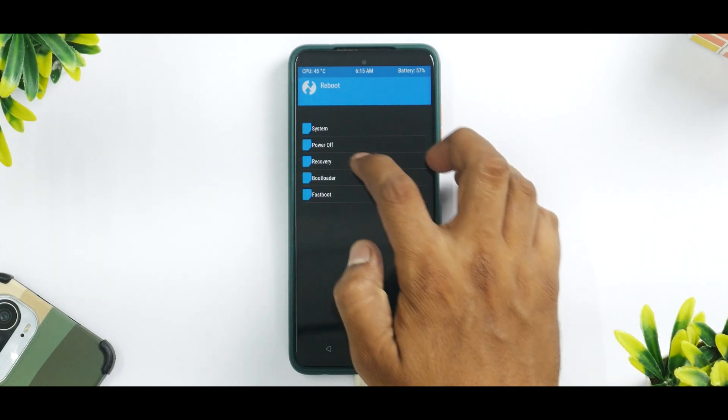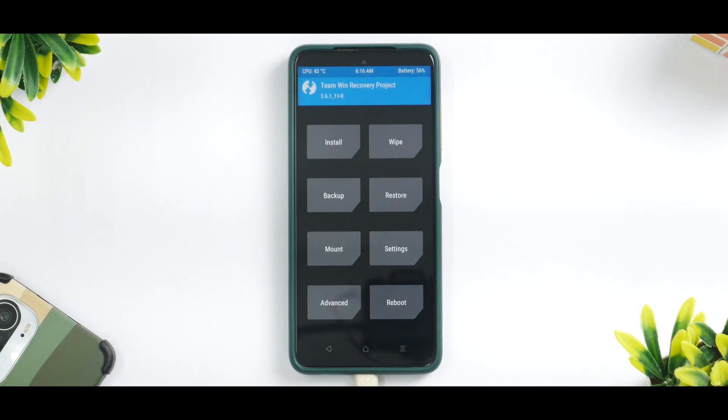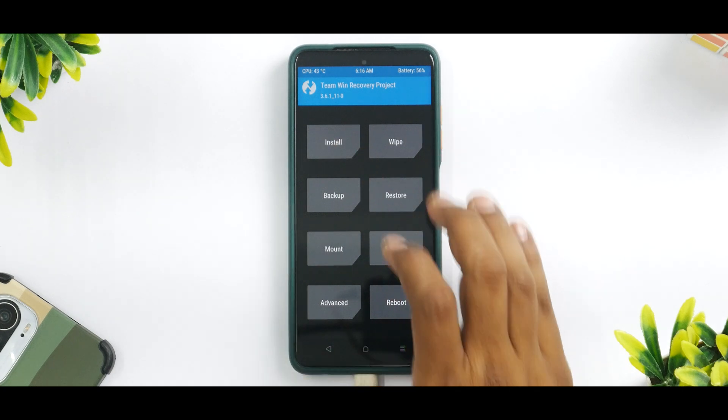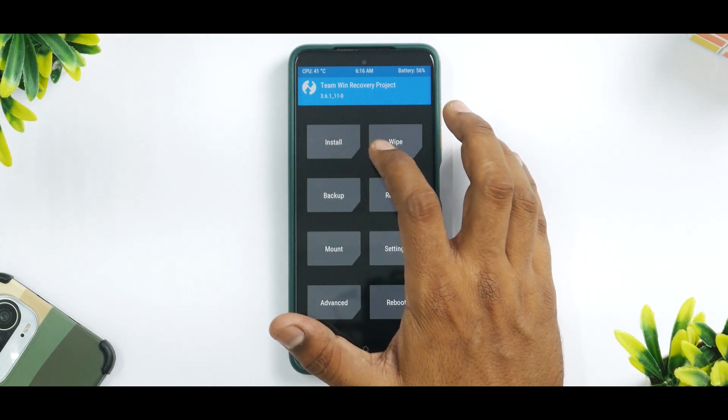Now reboot and select Recovery once again. The reason we did Format Data in advance is because I received an encryption/decryption error. If you're already decrypted, it's completely fine if you don't do Format Data. Now let's go to Install — let's wait for the touch drivers to load, then go to Install.